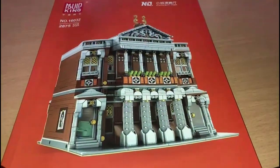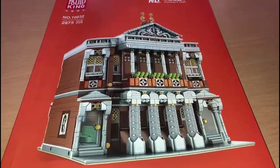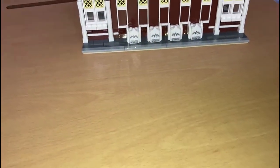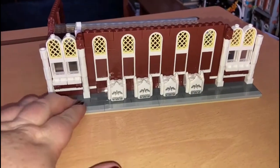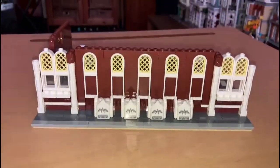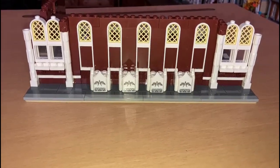Hello again! I've just completed bag one of Mold King's Concert Hall. The bags are a lot smaller than the bags on the Lion King build, because that was like a bigger level, but these are nice manageable little bags.